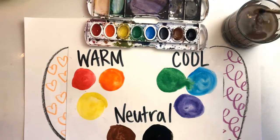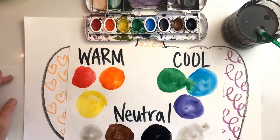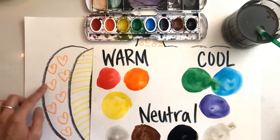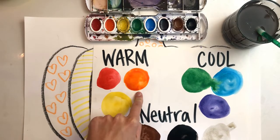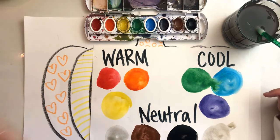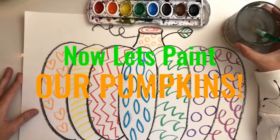We're going to use warm, cool, and neutral colors in our pumpkin drawings today. The key is: if a pattern section was drawn with a warm color, paint it with a cool color so it really pops off the paper. For example, if I painted this heart section with orange to match, the hearts would disappear. Instead, use an opposite cool color to make those hearts stand out and be very exciting.